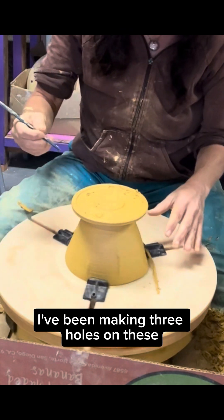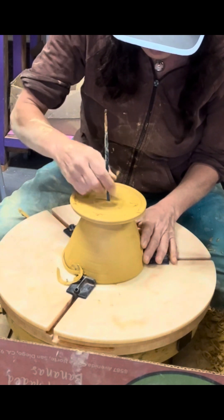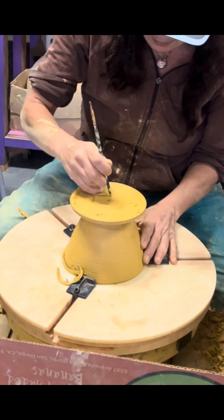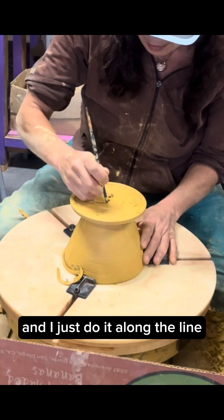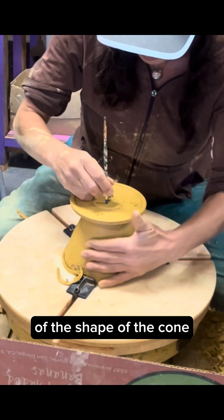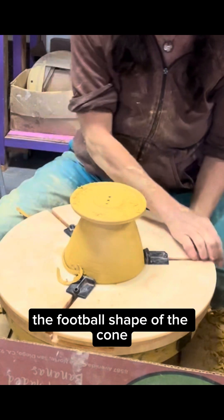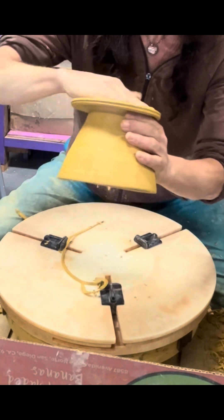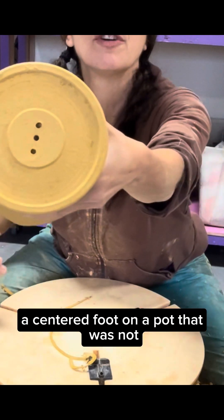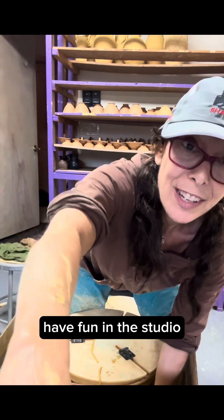I'll poke. I've been making three holes on these. I might just do it along the line of the shape of the cone, the football shape of the cone. So there you have it — a centered foot on a pot that was not centered on the wheel. Have fun in the studio.